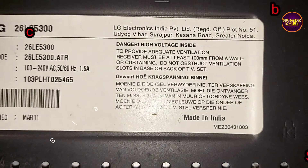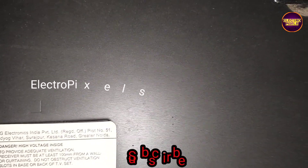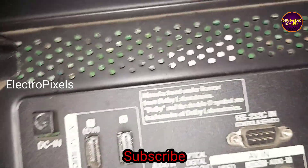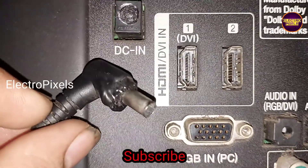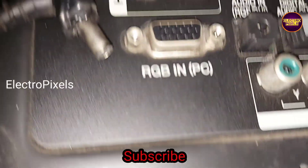Hi friends, this is a 26 inch LG Edge LED TV. The complaint is a no power issue. While checking, we found that it works on a 24V DC adapter, but the ground and supply get shorted and cause sparking because of that.